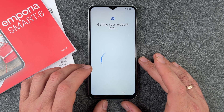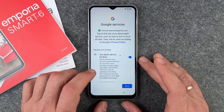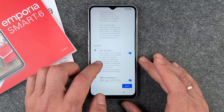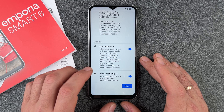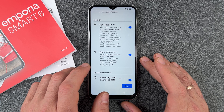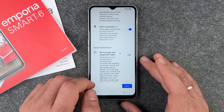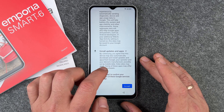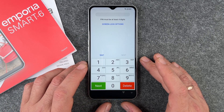Now we set up Google services. First, 'Use basic device backup' — we leave this on. Second, 'Use location' — we leave this on, since turning it off would prevent using Google Maps. 'Allow scanning' is also useful at coffee shops or other places, so we leave it on. For 'Send usage and diagnostic data' I turn this off. Then I click Accept.